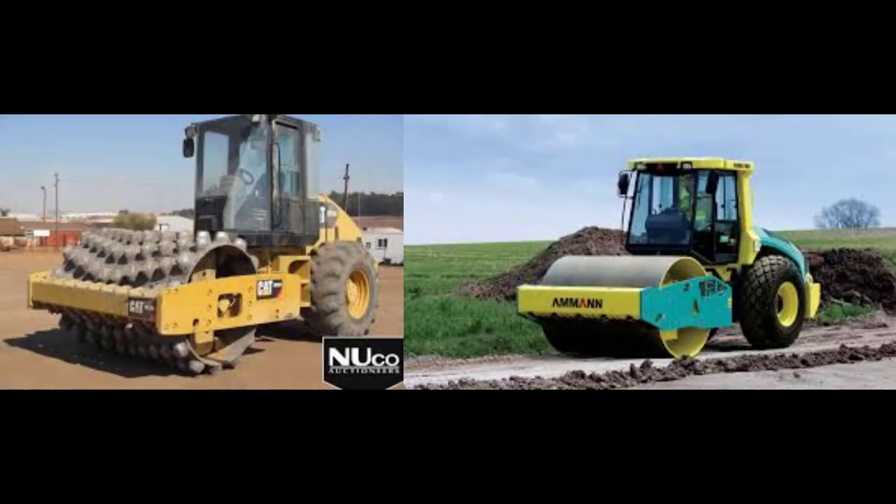Some companies don't want to have two packers on site, so they may purchase a smooth drum and then a clamshell kit to bolt onto that smooth drum to change it into a padfoot. Check out this three-minute video from Bomag just in case you ever have to perform this operation in the field.